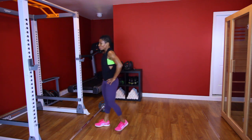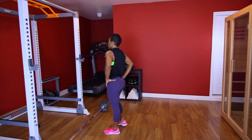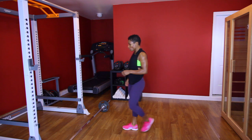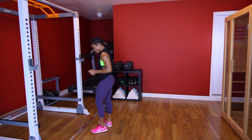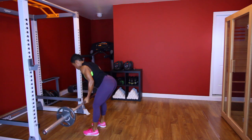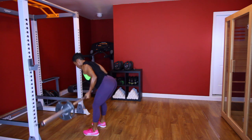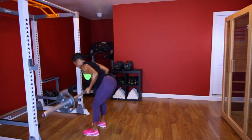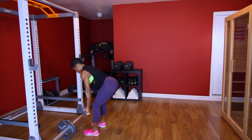Good. All right, last set of back rows — let's knock them out. Breathe. Y'all ready? Let's go. [Performs third back row set, counting 1 through 10.]